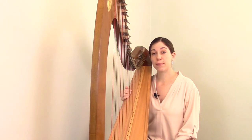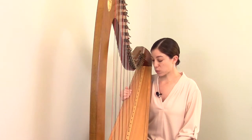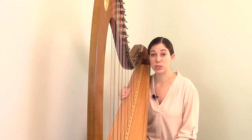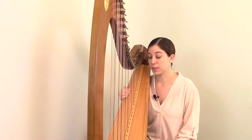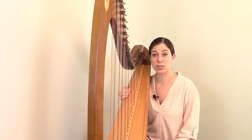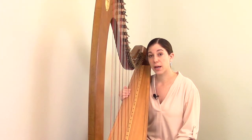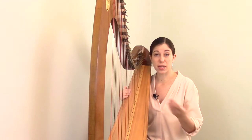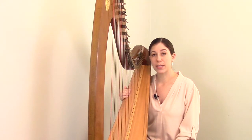Let's talk a bit more about the three different types of string: nylon, gut, and wire. One of the easiest ways to figure out which type you might need is to simply go to the manufacturer's website. Generally they have lists for each model of harp showing specifications for what type of string to use. Another great resource is harp supply companies — many also have similar lists where you can select your harp type and they'll show you exactly what combination of nylon, gut, and wire to use.